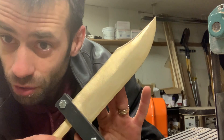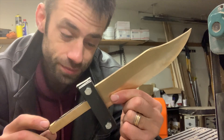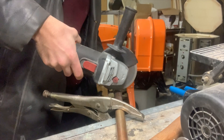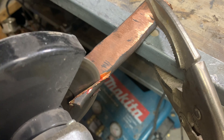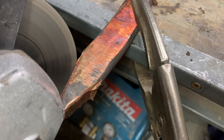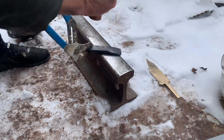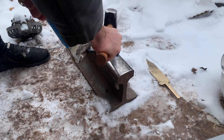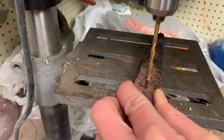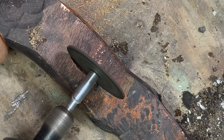I'm gonna take a break from grinding and start fitting up the guard — I've never made a guard so let's give that a try. Going back to that copper bar I tried to flatten, that's what I'm going to use to make the guard. I used a drill press to drill a few holes in the guard, and then a dremel and a file to connect them.